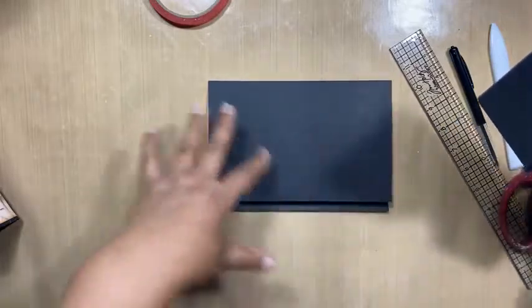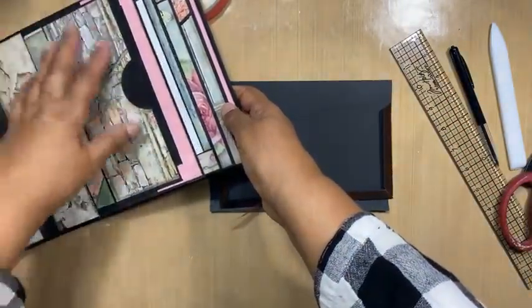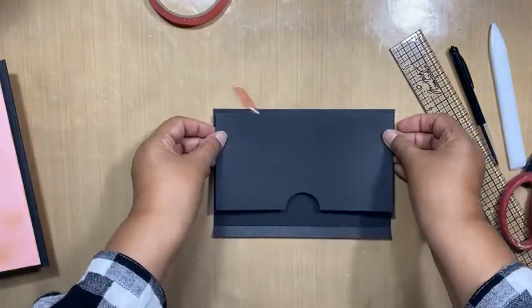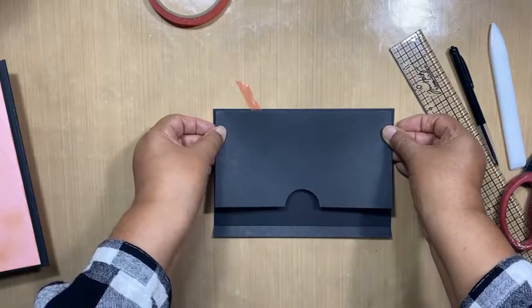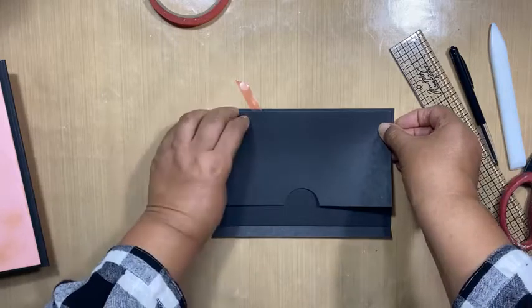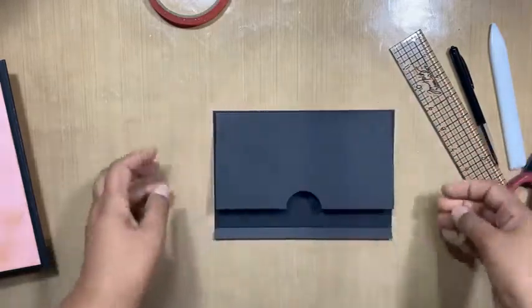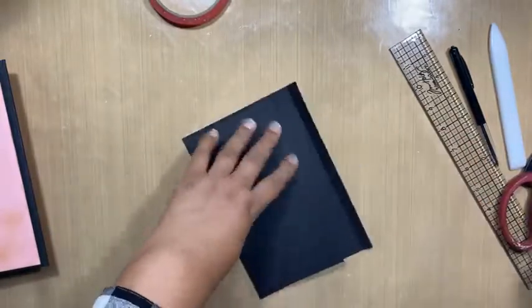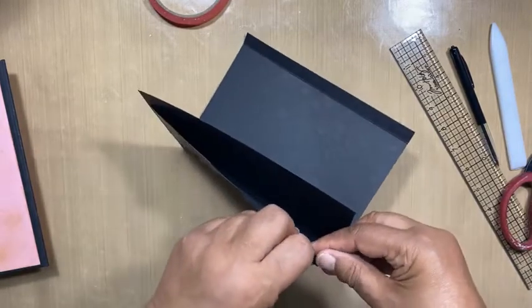Now at this point, if you want to add pattern paper here you can do so. What did I do on my album? Oh, I didn't add paper — I just added to the top. I was very stingy with my pattern paper when I did this album, I must say. So I'm putting that down and pulling out the tape, and I'm going to do the other side and the other side.